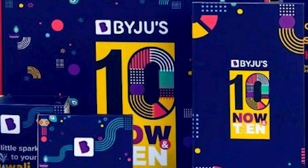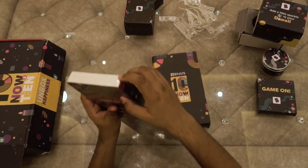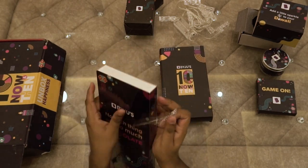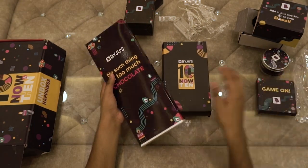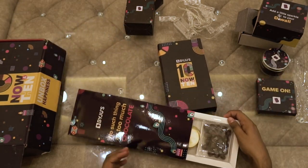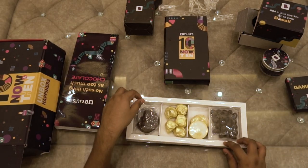Just wow. And now it's time for everybody's favorite, chocolate box. And here we go, we have four different types of chocolate in it.